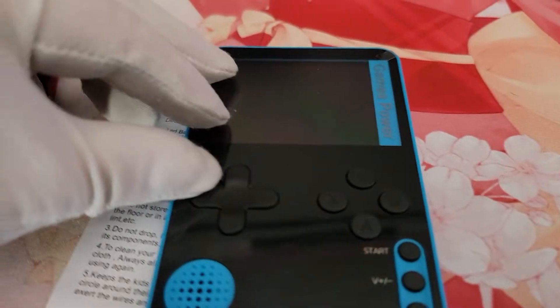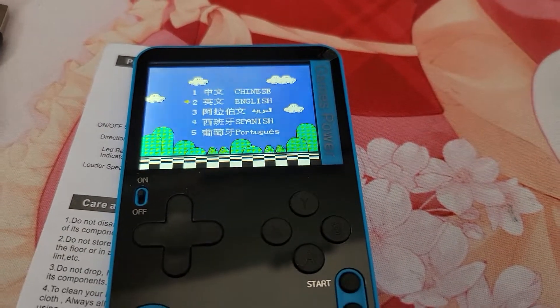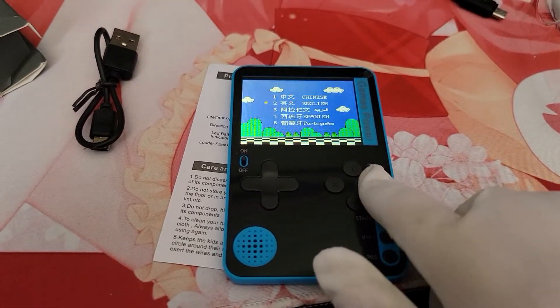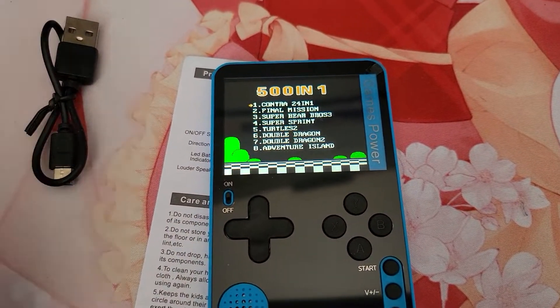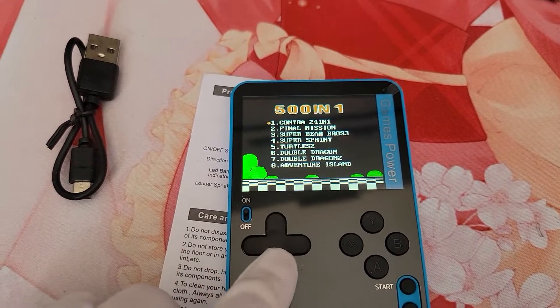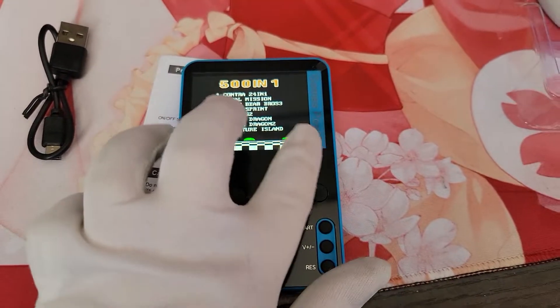Where is the on? Alright, so we have quite a few languages on this one to choose from, and 501 games.